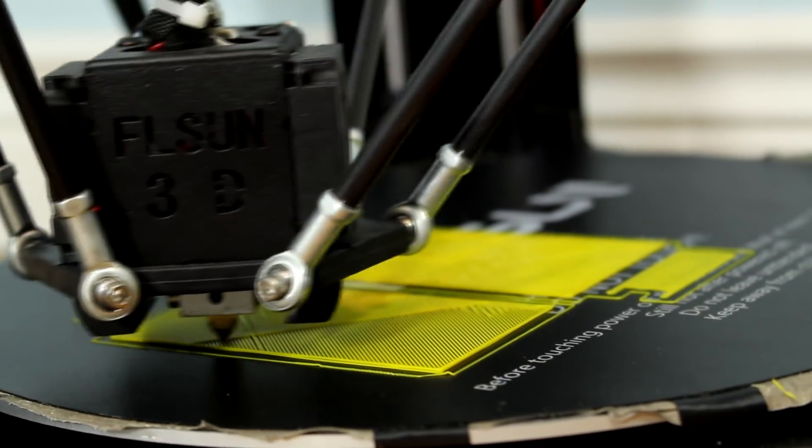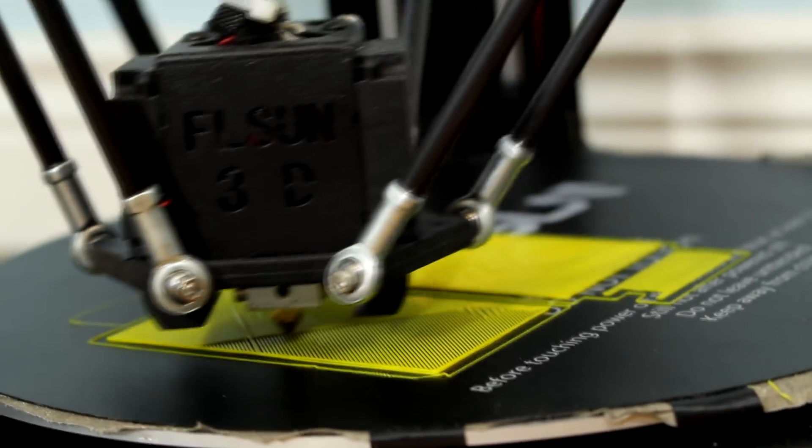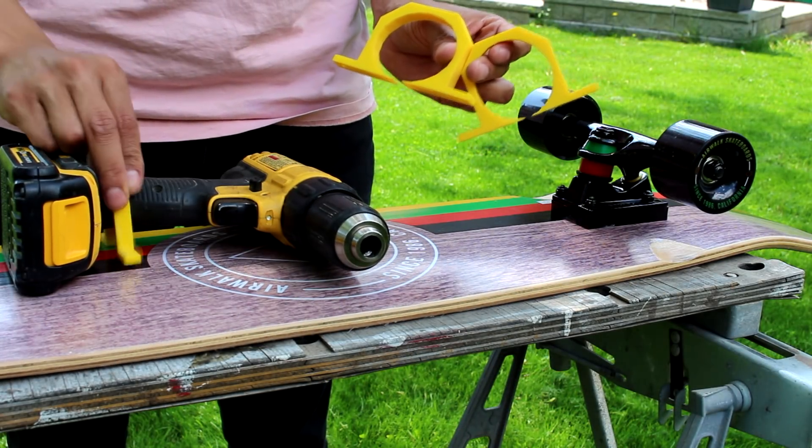Now if you don't have a 3D printer, there's also alternatives, and I'll add some in the description below. I'll also make sure to include all my 3D printed files in the description.